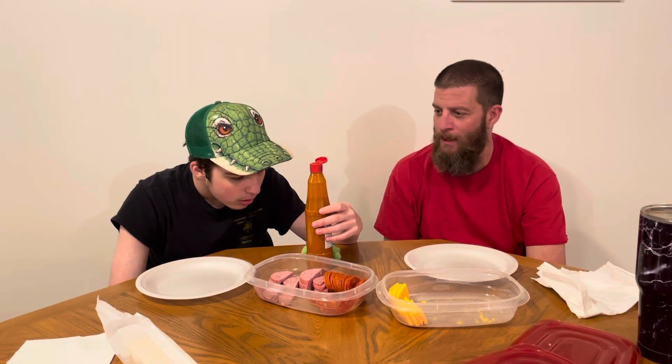Baby, a little bit above Cholula — but maybe in the Frank's, Louisiana Red Hot range.